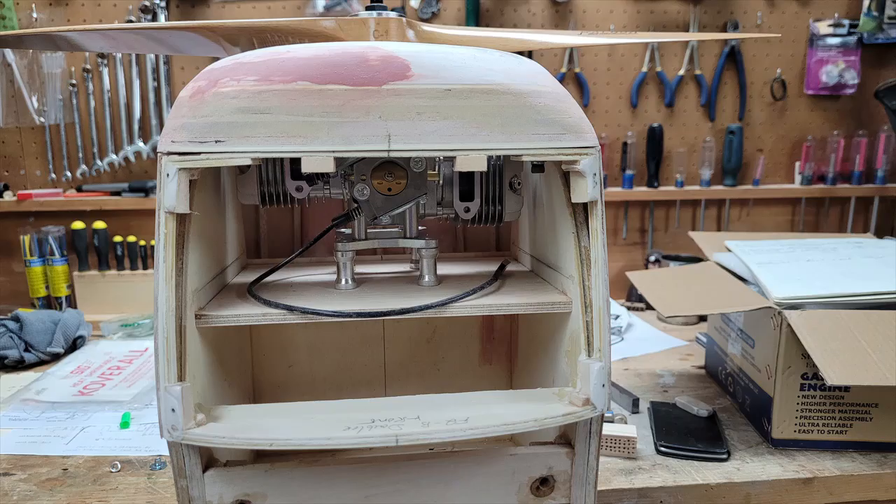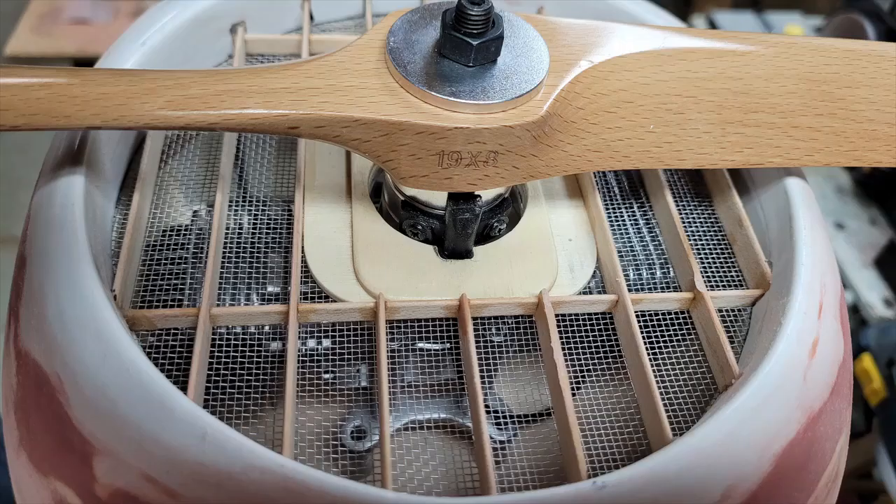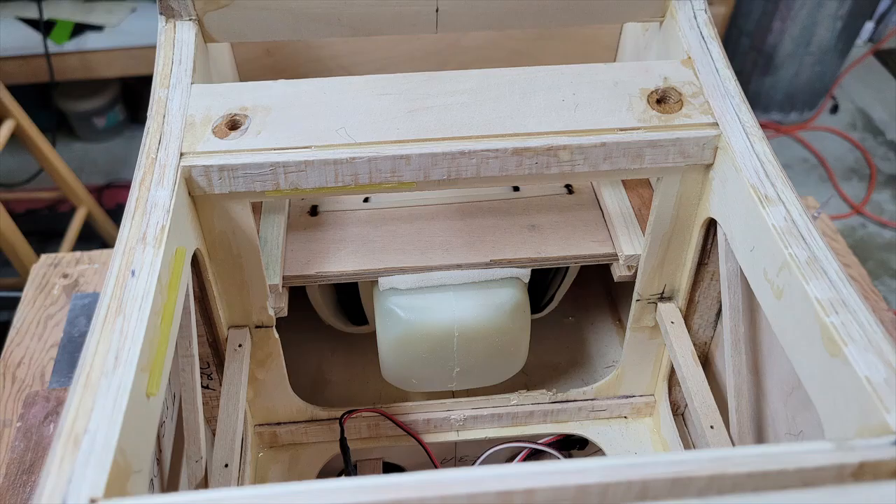The engine firewall and engine installation was tackled next. The firewall is installed to accommodate the engine you decide to use, involving setting the depth and ensuring the motor mounts are installed to allow the propeller shaft to exit through the center of the cowl. With the engine install roughed in, it was time to make accommodations for the gas tank and batteries. I decided to use a removable tray with the gas tank and batteries on the bottom and the ignition on top, to make maintenance easy.